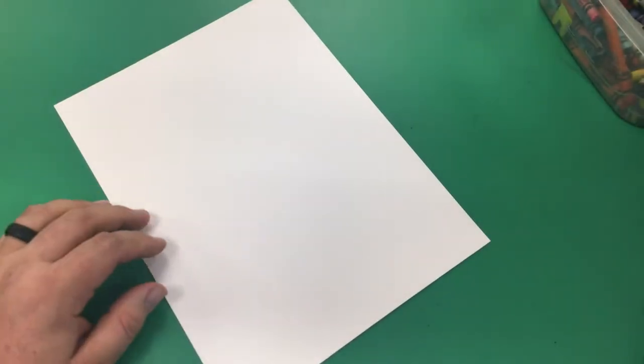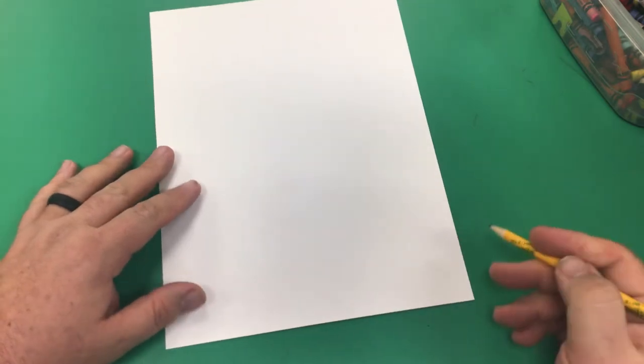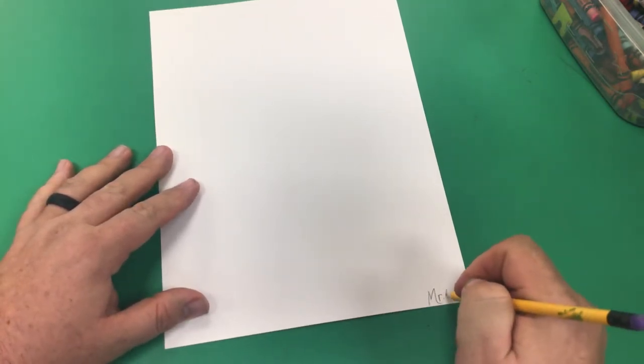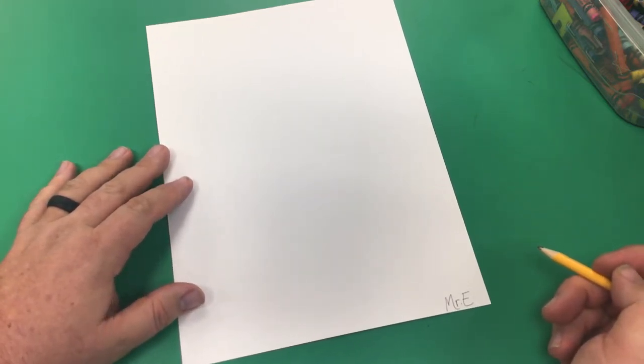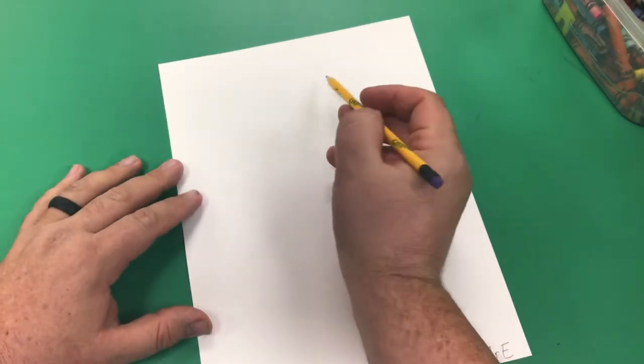So how do we do that? Well, we need our paper and our pencil. I'm going to start with my name — in case it's amazing and it sells for a million dollars, you want to make sure you have your name on it.